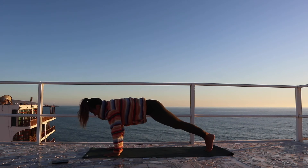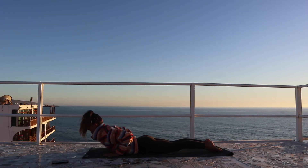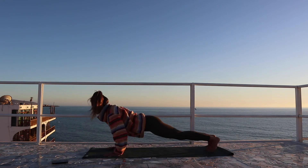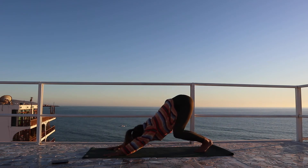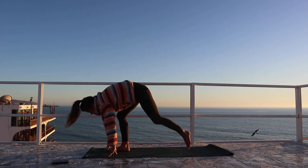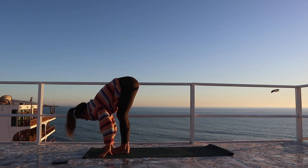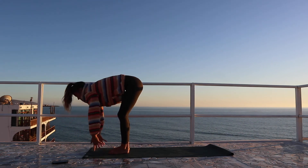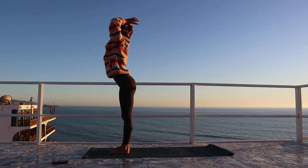High plank through low plank, shoulder heads lifted. Inhale and exhale, send the hips back. Breathe in, exhale. Bend the knees, look forward, hop or step to the front. Inhale, halfway lift, exhale, fold. Rise to standing, reaching the arms high. And this time exhale to fold.